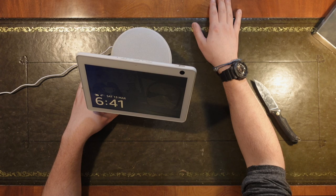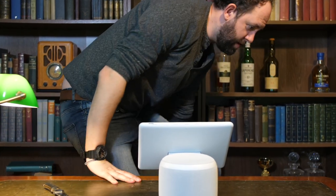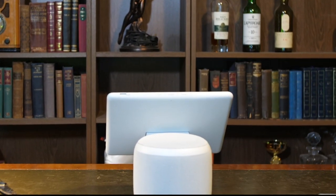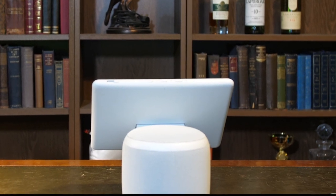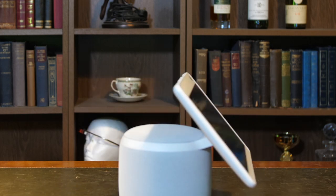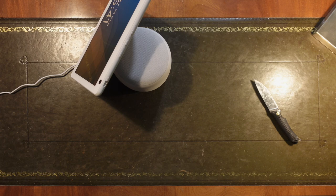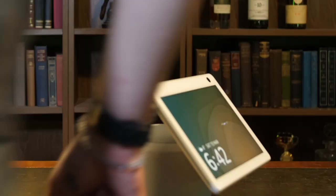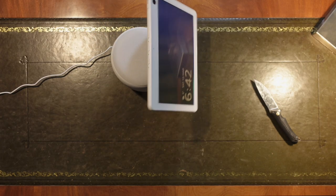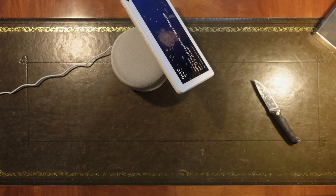Sorry, something went wrong — she's going a bit mad. I've got another Amazon Echo device over there so I'm going to have to turn that off for the time being, because it's interfering. She hasn't followed me over here. Following is now on.